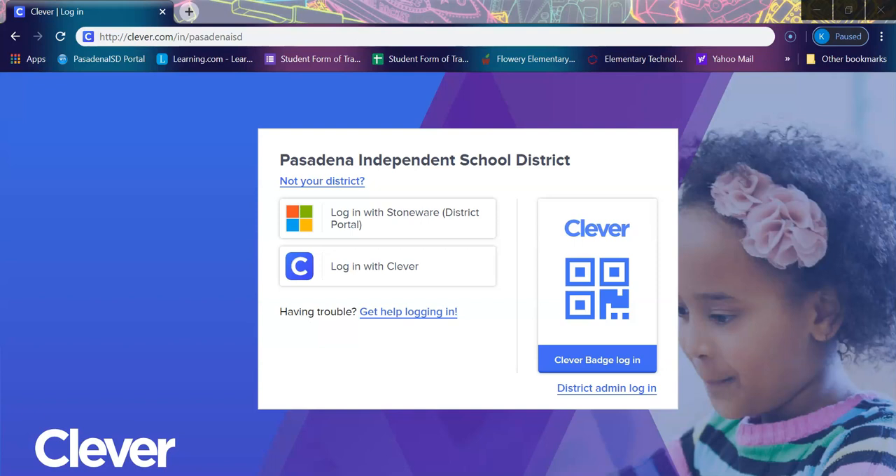I created a student login from home handout that will be distributed with student packets and posted to our Genoa Facebook page. In this video, we will go ahead and go over the handout and then show you how to sign into Clever.